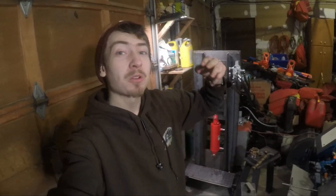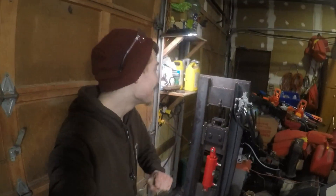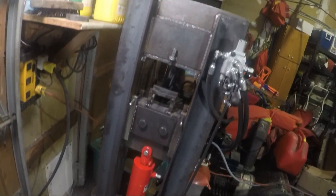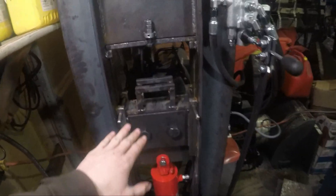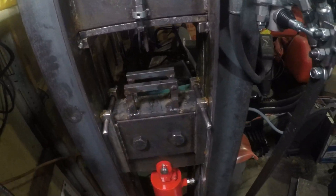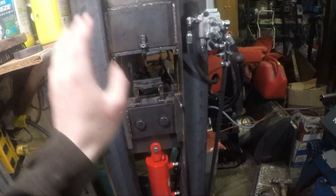Welcome back to another episode of Tool Shop. This is part three and the final video in my hydraulic forging press series. This has taken me probably about two weeks of making and about a week of design and work getting everything figured out. And I gotta say it is a beautiful, beautiful press. I've used it a little bit on some cold punching stuff with my hammer and pressed with some piece of tubing, and it punches just beautifully.